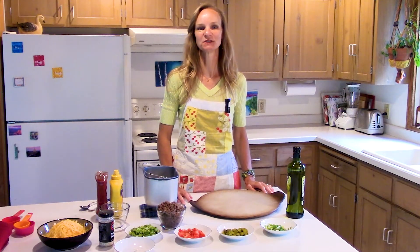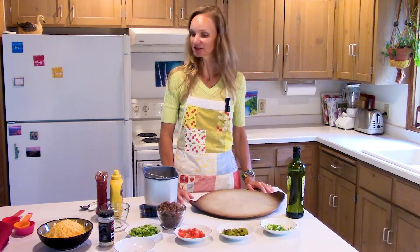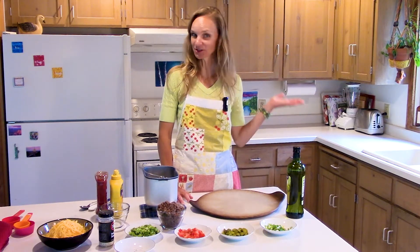Hello and welcome to Box Free with Stephanie. Today I want to show you how to make some basic foods with simple ingredients from scratch, and I hope you discover cooking from scratch is fast and delicious. So let's cook together.